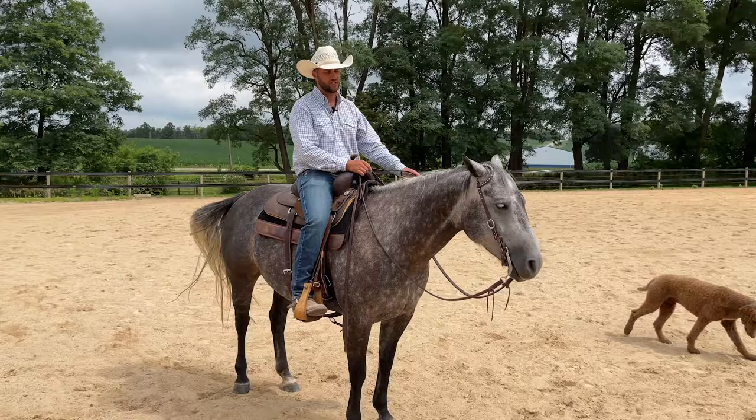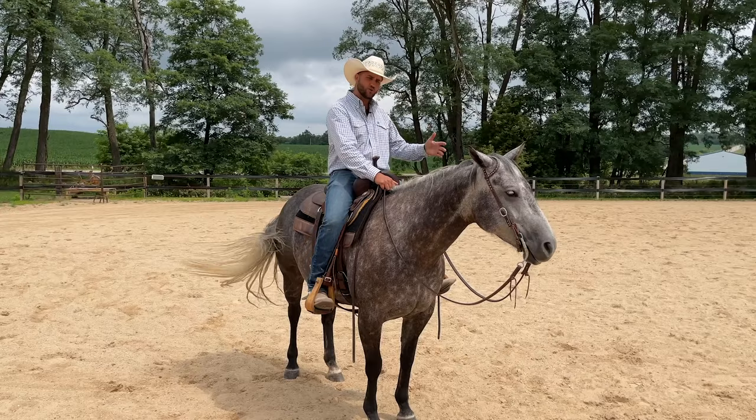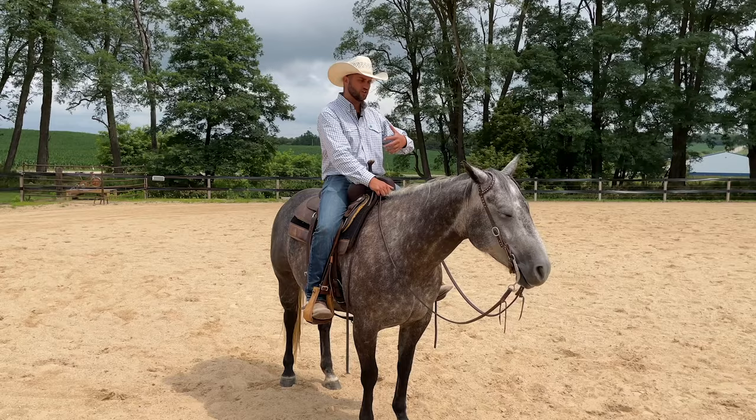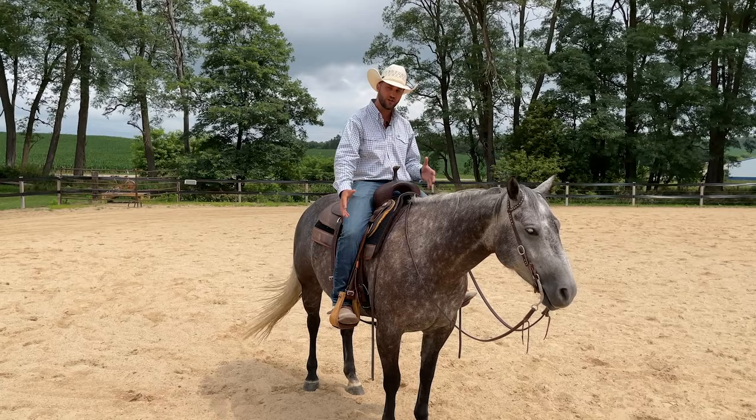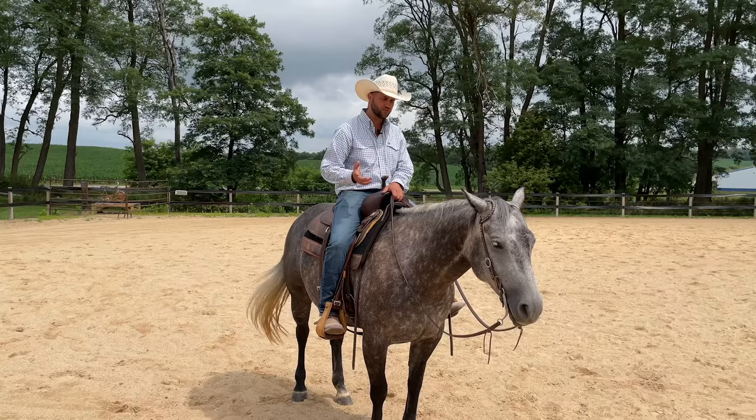Horses are extremely intelligent, and we don't want to insult their intelligence by assuming they can only understand that a cue means one thing. You've heard riders talk about — 'this horse likes to anticipate, I just think stop and the horse stops.' Horses are looking to take in all the different factors of a situation, not just the deliberate cue you're putting on. So we've got to be mindful of what we're doing in our body as preparatory cues before we give the actual cue we want.